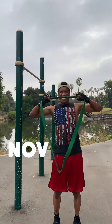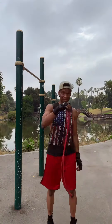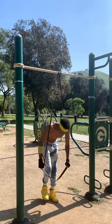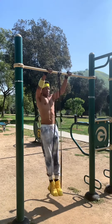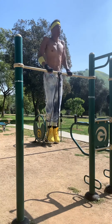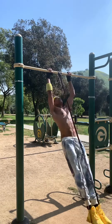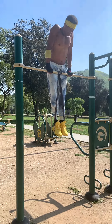My journey started back in November 2021. After three months of training with bands, I was able to successfully do three strict muscle-ups in a row using the purple band. The goal was to maintain a straight line from torso to toe. It felt really good to accomplish that with a thick purple band, because now I was ready to take on a new challenge with a thinner black band.